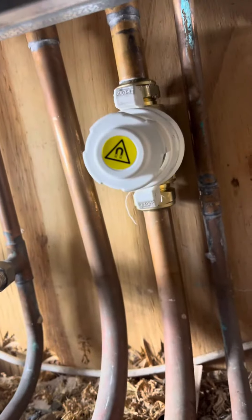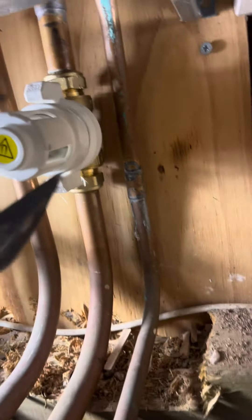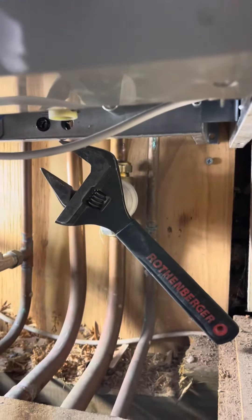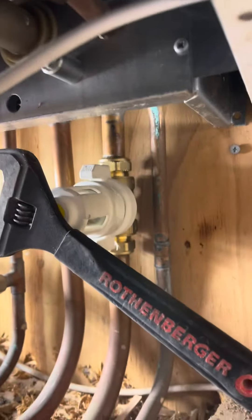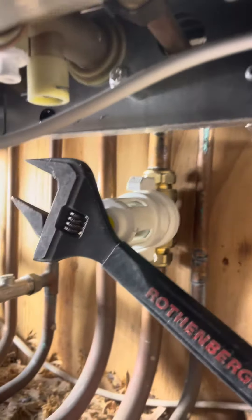Let's now test the magnet. To test the magnet — look. This is my Rosenberger spanner. Quite, quite strong magnet. It's really, really small, so it's quite strong. This is the Caleffi — really, really small magnet and mesh filter.